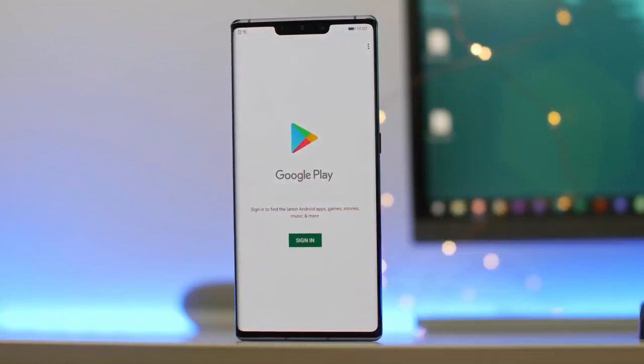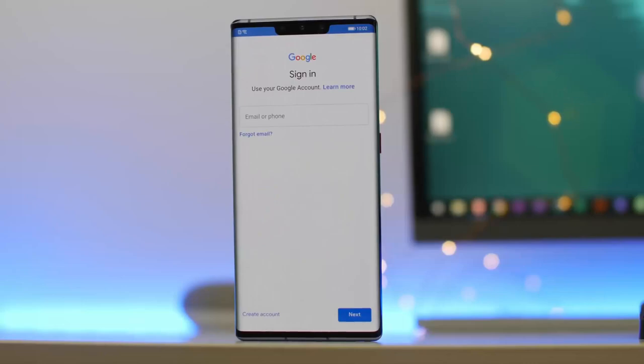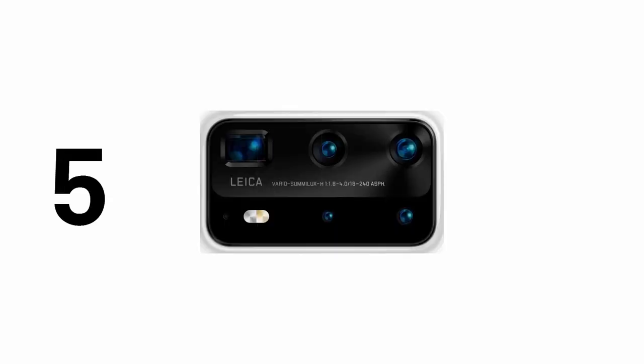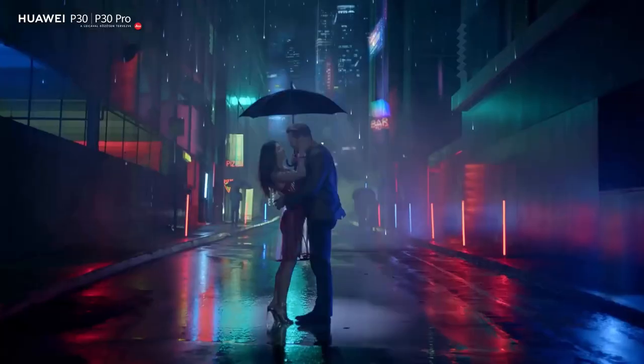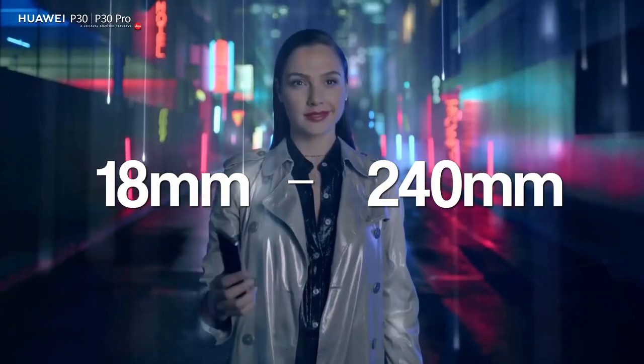Notably, this device will launch without Google Mobile Services. The Huawei P40 Pro rear camera module has a total of five lenses, one of which is a periscope telephoto camera. The focus range covers the equivalent of 18mm to 240mm.